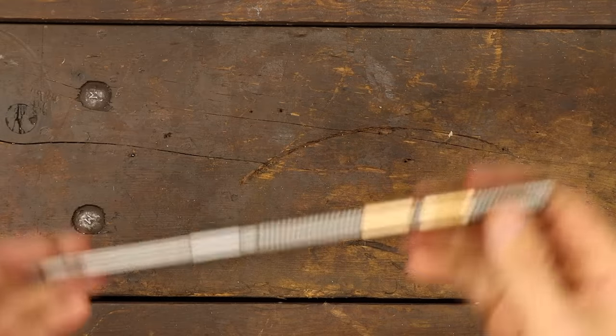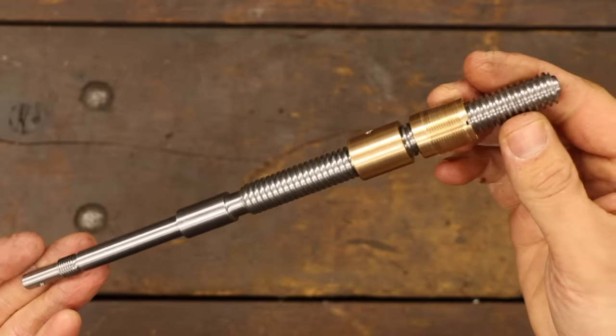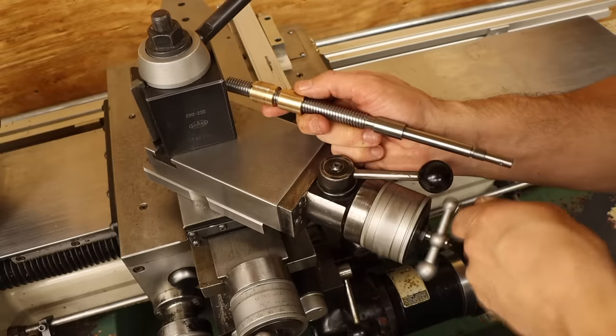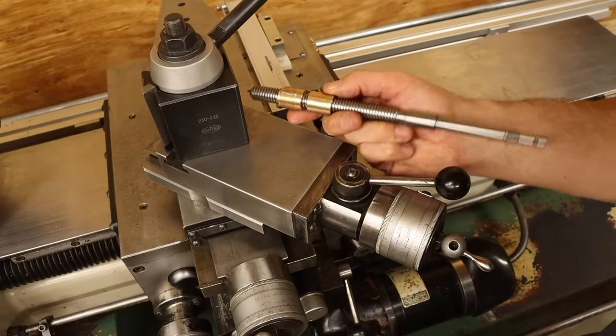I'm just going to show you what I made. These are the replacement lead screw and nuts for the compound slide of my new, old lathe. They go in here, and when I turn this handle, this goes in and out. Simple enough.